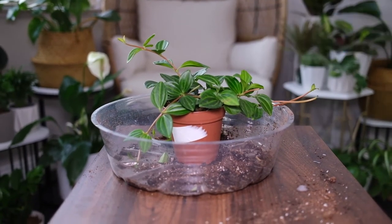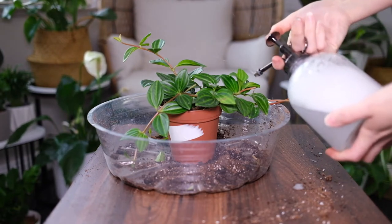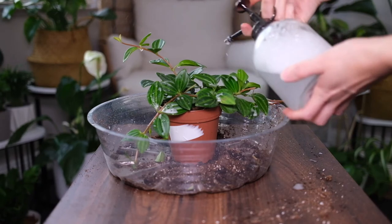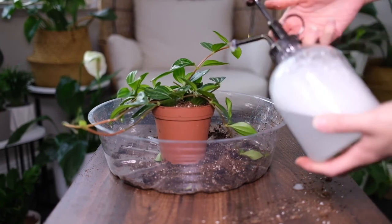The stem layering method is much easier. Loosen the topsoil and twist a healthy trailing stem back into the pot and pin it firmly to the soil with hairpins. Be careful with handling the stem and continue caring for the plant as usual. Avoid checking for roots for at least a few weeks to increase the chances of success.